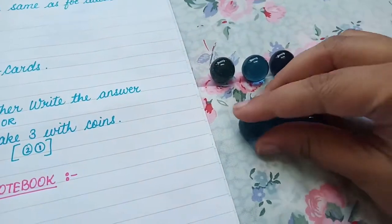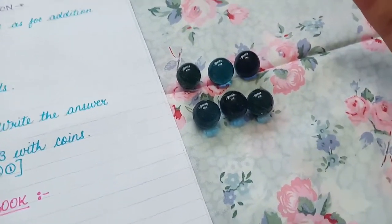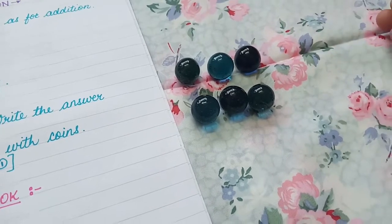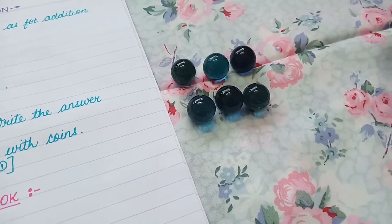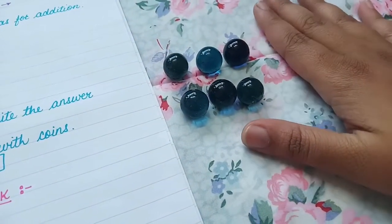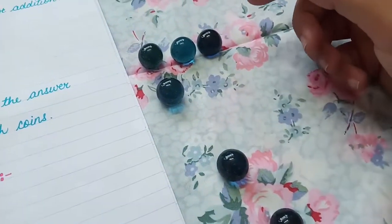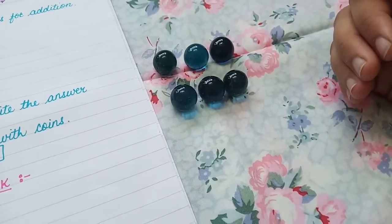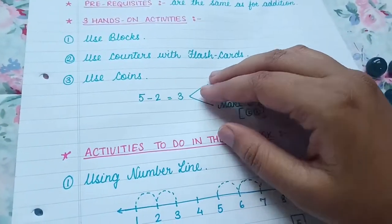These are six marbles. You can take as many or as few based on whatever numbers the child is doing for subtraction — if doing one to five, take five; if one to ten, take ten marbles or manipulatives like pom-poms or coins. Tell the child: these are six in total. If I remove one, how many are left? Five. If I remove two, how many are left? Four. In this way you teach the concept of subtraction — taking away and how many are left in the pile.